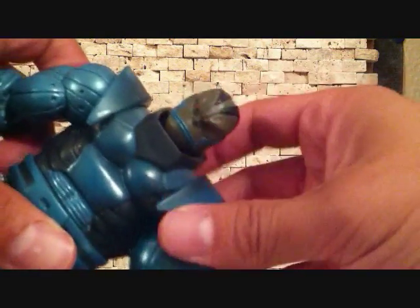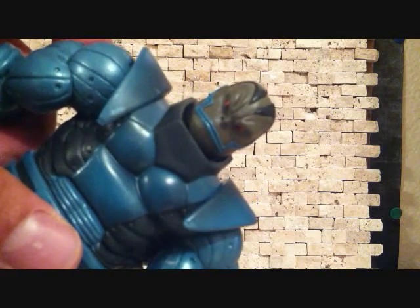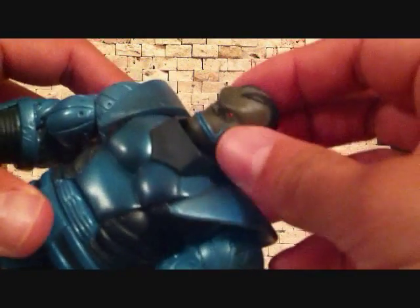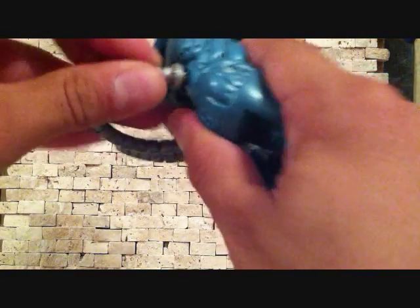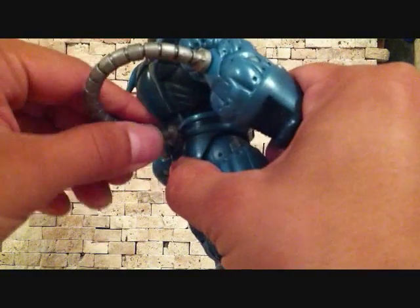Very nice figure. I love the head sculpt — you can see that there. Let me zoom in. Got the red eyes, got the blue lining for the mouth. Very nice. Got the tubing here in the back — and these do come out, yeah they do, you can take them off, but I'm going to keep them in.